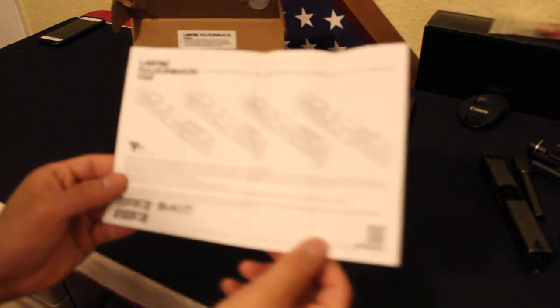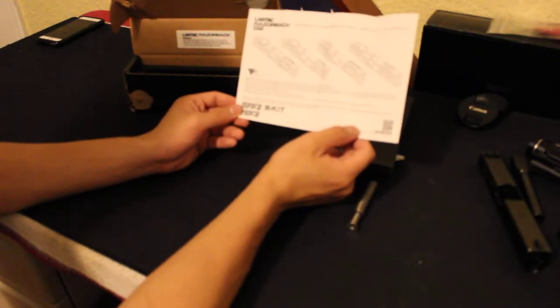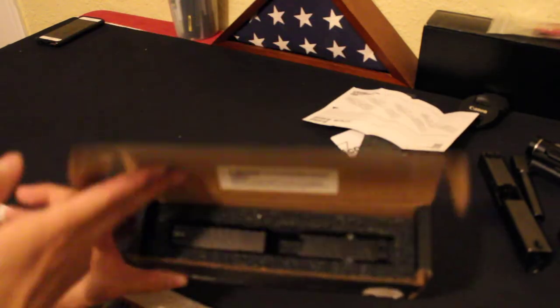All of this description is basically just the basic description talking about the coating and the overall description of the slide. In terms of the slide itself, it comes nicely packaged.